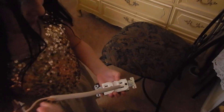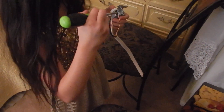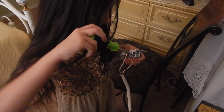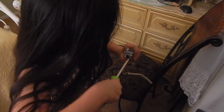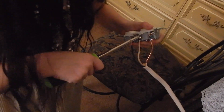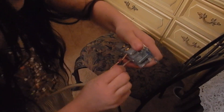Very impressive, smart girl! Now it's you, Lily. I will be putting wires in this plug. The bare wire goes to the green screw. The white one will go to the silver screw. And the black one goes to the gold screw.